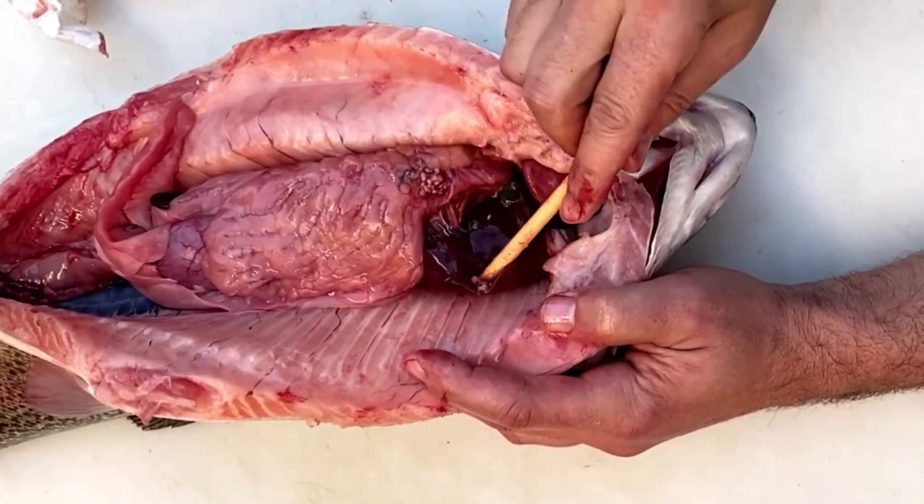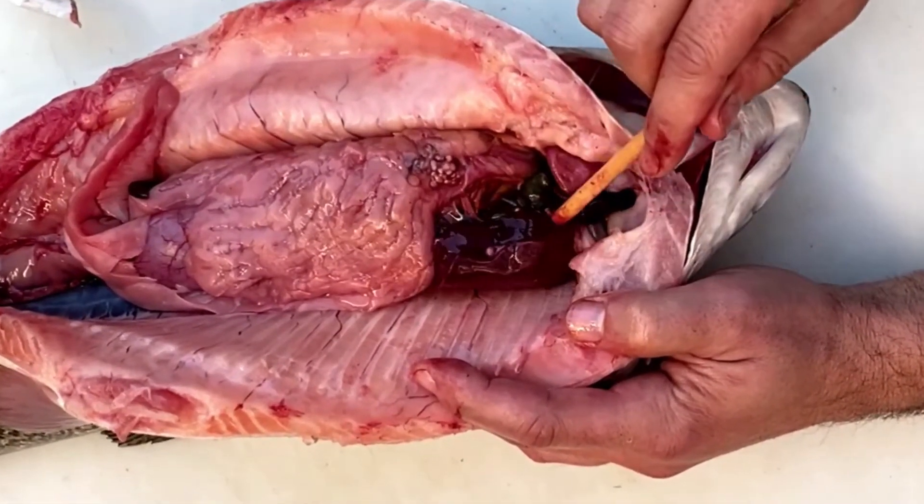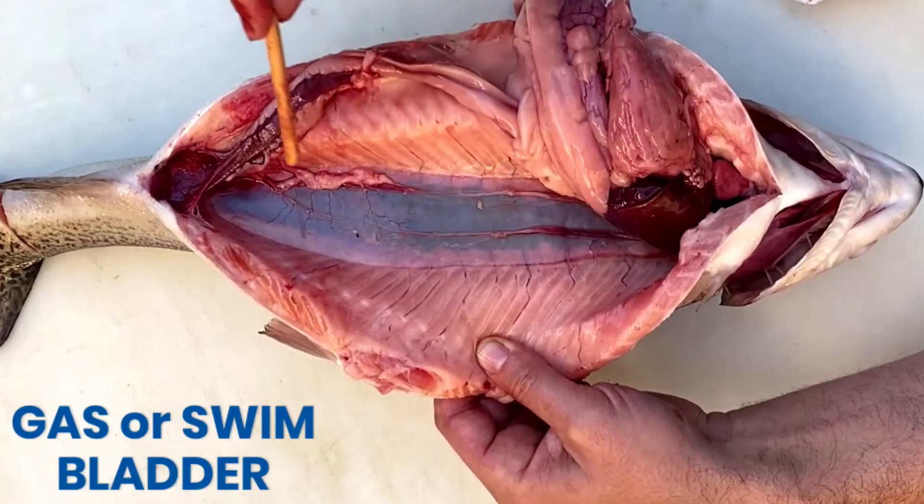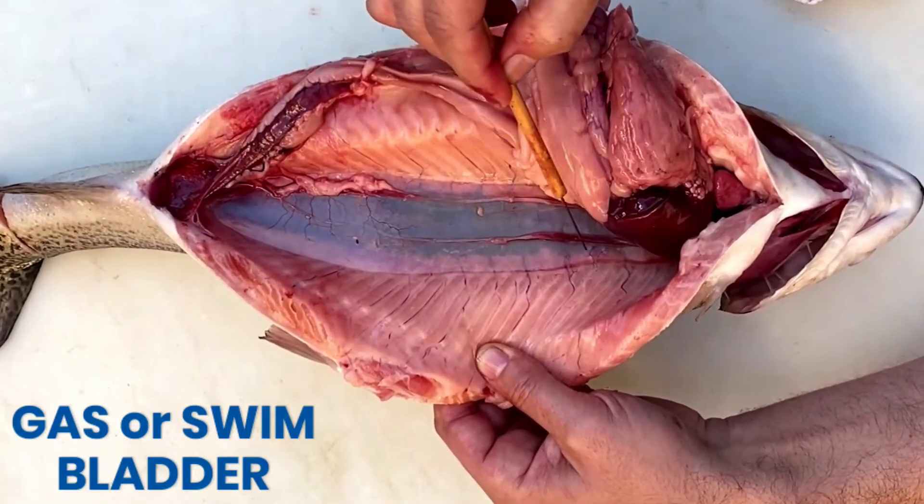To see the gallbladder, which is dark green in color, you'll need to tease the liver out of the way. Once the gastrointestinal tract has been moved, we can get a good look at the gas bladder.